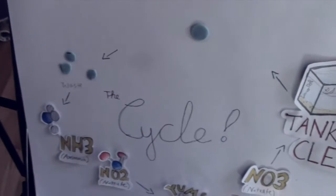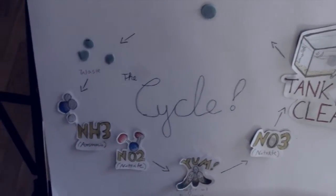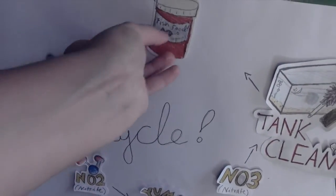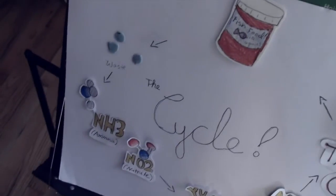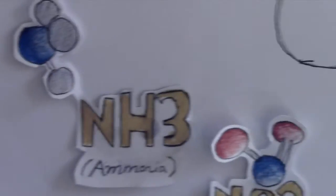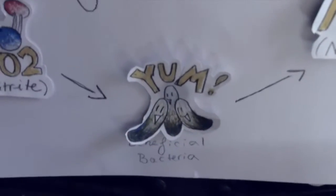You should always cycle your tank before you end up getting your aquatic pet. A way you can create the ammonia and nitrite is by getting fish food right here. When it rots, it will produce your ammonia and nitrite. That way, when the beneficial bacteria grow, they will eat this.